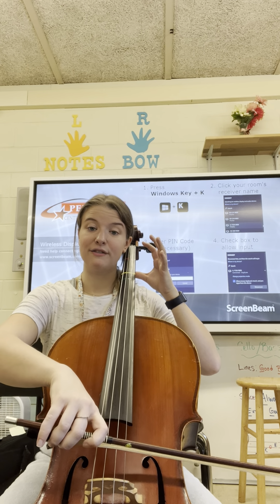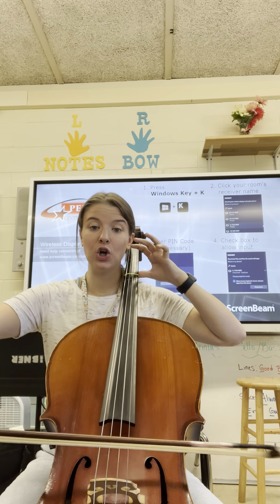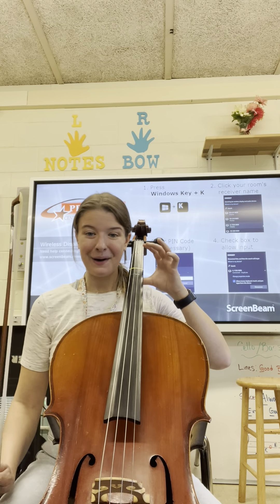We start all of our songs with a down bow, which is a pole bow. Happy practicing.